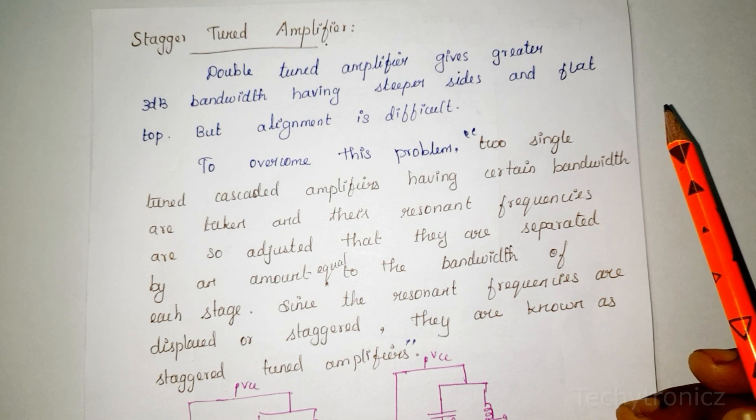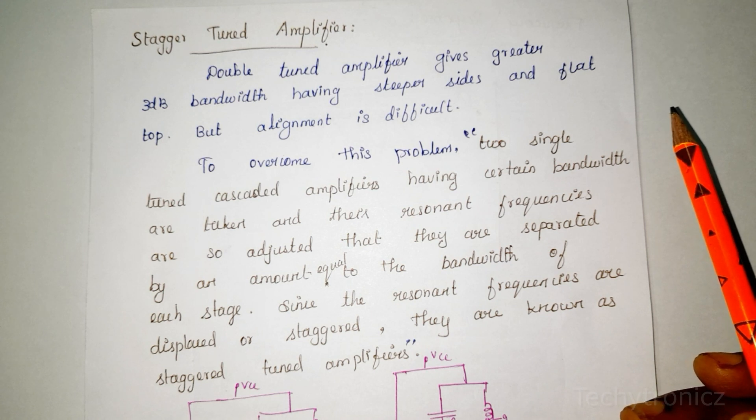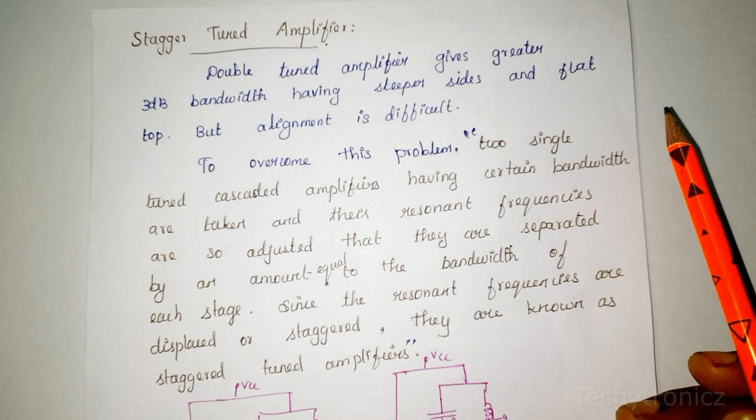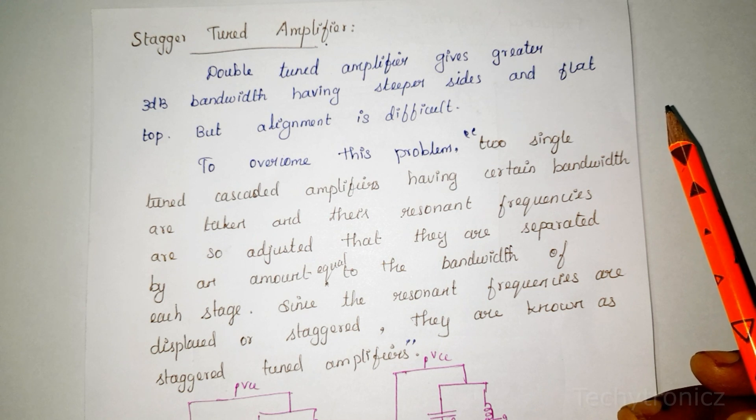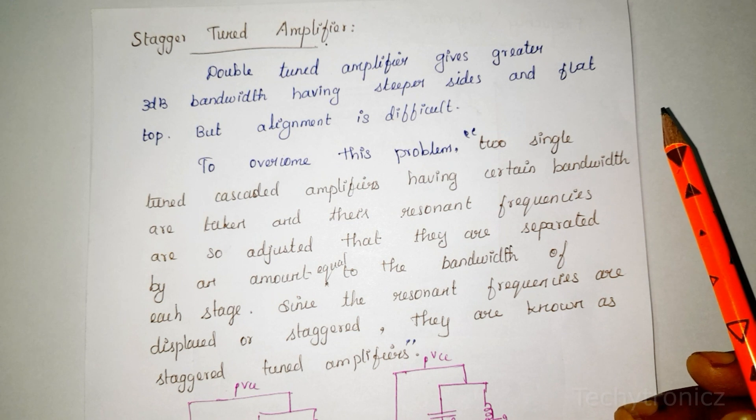A Stagger Tuned Amplifier is based on Single Tuned Amplifiers that provide 3dB bandwidth. A Double Tuned Amplifier gives a greater 3dB bandwidth with steeper sides and a flat top, but in the Double Tuned Amplifier, alignment is difficult.